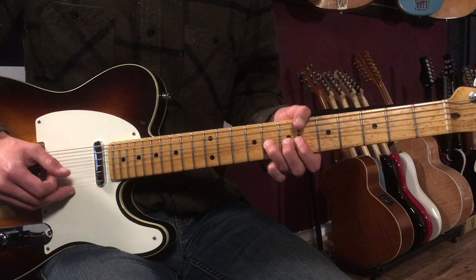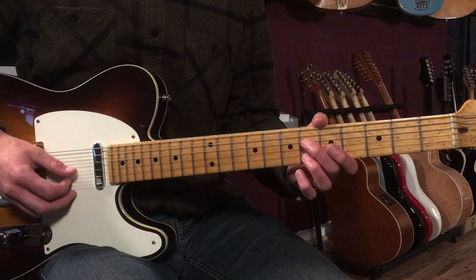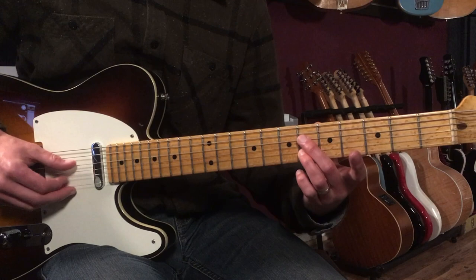Now I do this part again, but sometimes I like to play it in 6ths — which is a great sound. What I'm doing there is playing the 6th fret on the 4th string and then the 6th on the 2nd string, and walking them together.